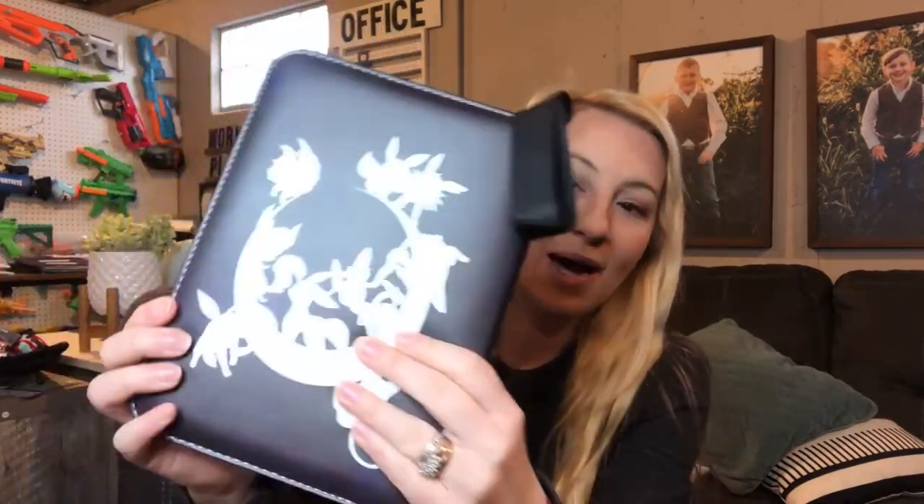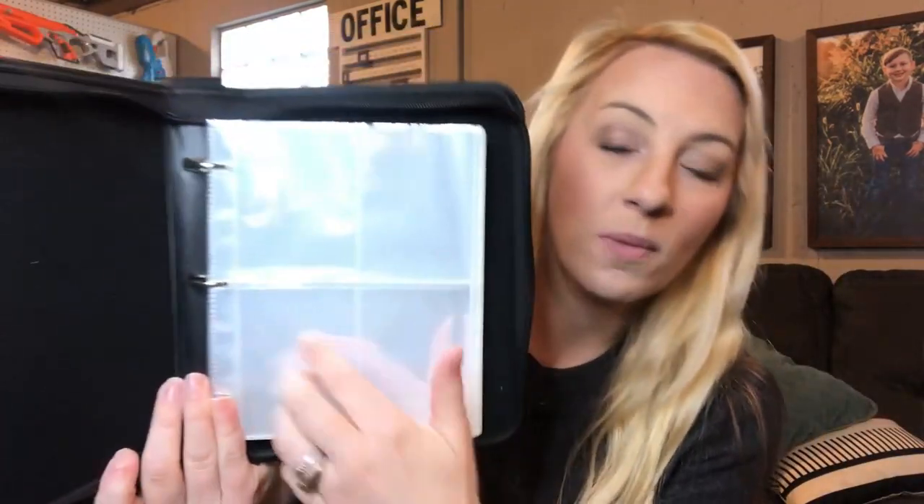Hi guys, I'm here today with this card binder. This card binder is a beautiful detailed leather zipper binder that is great to hold a lot of your collection cards. It is zippered all the way around for ultimate storage. It has a nice felt insert and four pocket inserts to hold up to 400 cards.